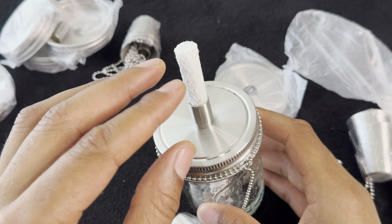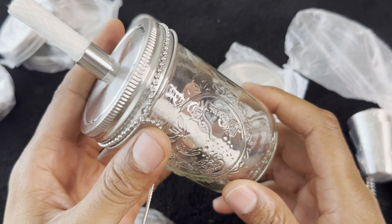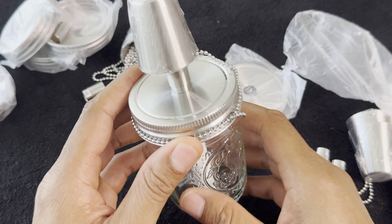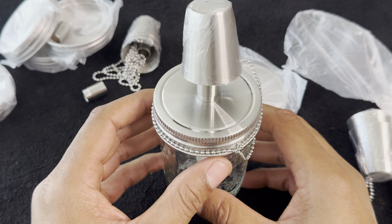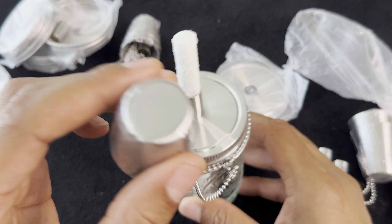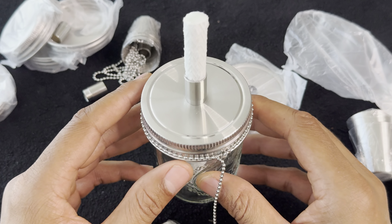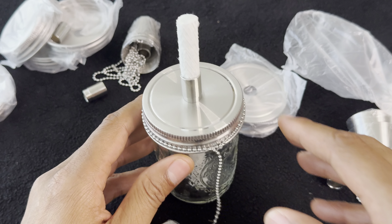I'm guessing this piece here is what you put on top to extinguish it. This mason jar is a little too small, so you can either cut this part off or get a larger mason jar. Here are the lanterns — I would suggest using this outdoors because it has a fiberglass wick. All in all, they're pretty cool. Thanks for watching!